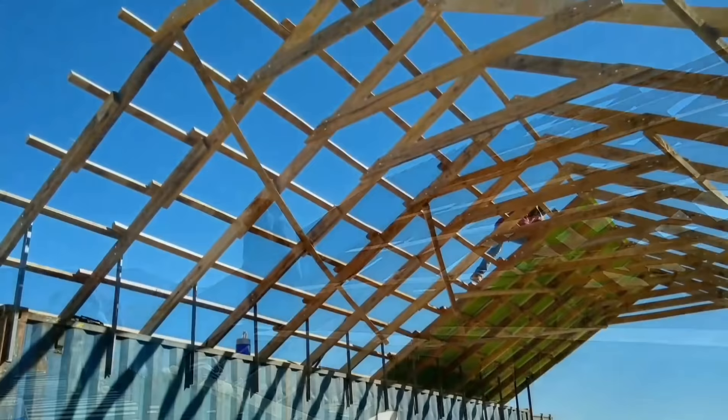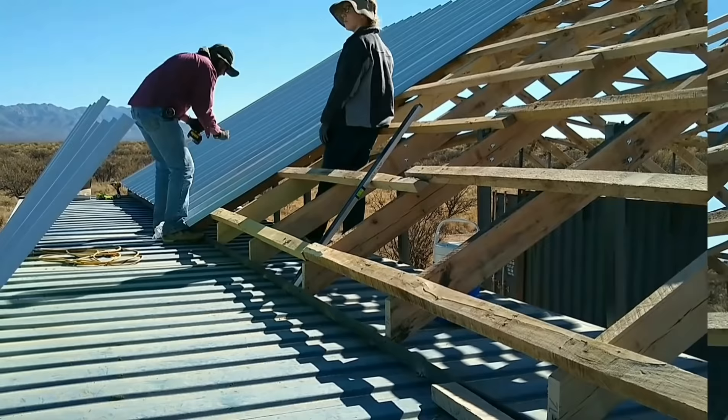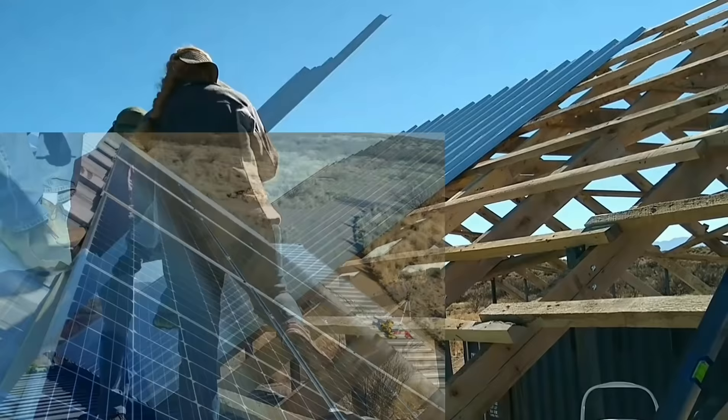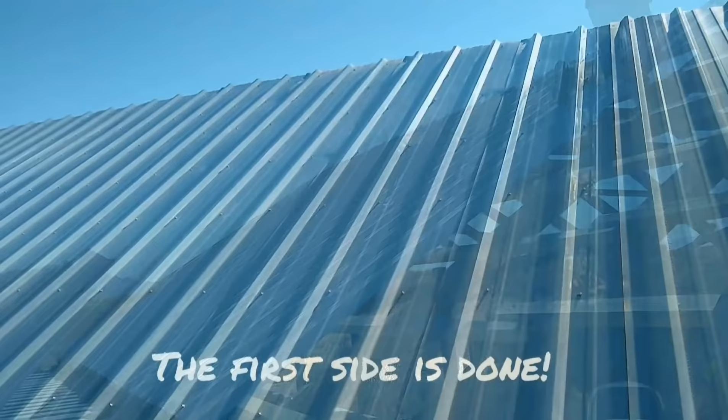The roof also serves as the rack for our solar panels, so we made sure to orient the building facing directly south at the perfect pitch for solar panels. We'll mount our solar panels on one side of the roof — it's big enough to hold our entire array and provide all the power we need for our house.